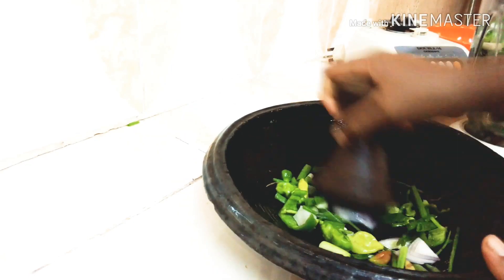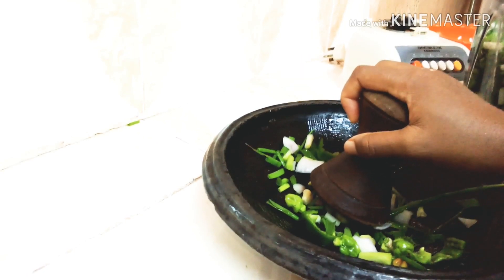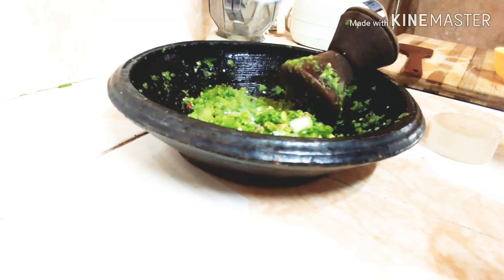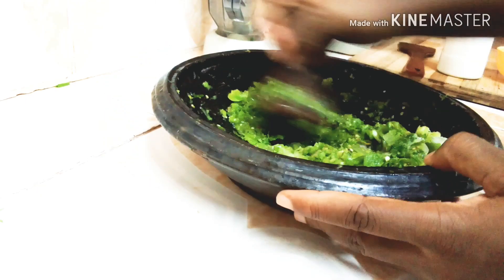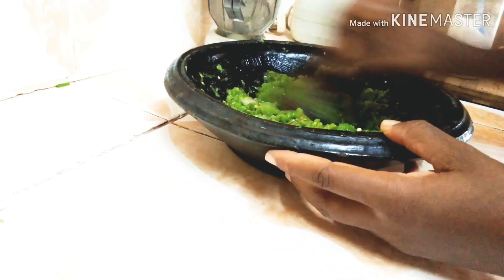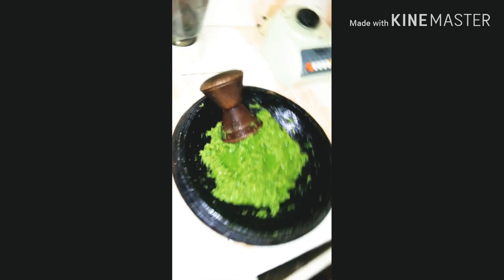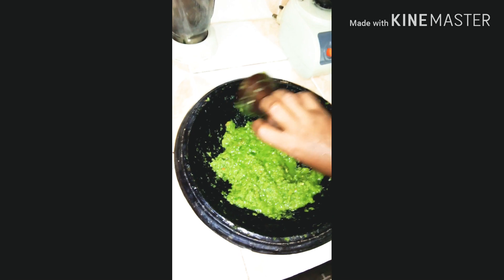I'll transfer my chopped ingredients into the earthenware bowl and grind it by hand. I'm adding a little salt to taste and continuing to grind until it's a bit fine. After grinding for some time, see what we have here.